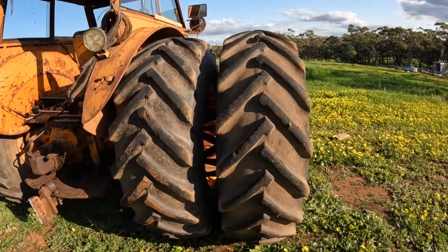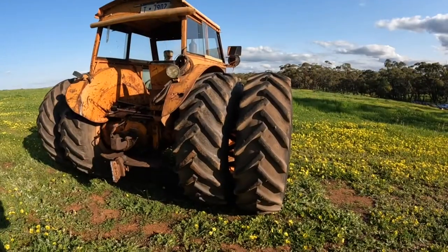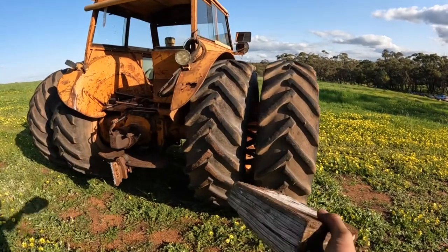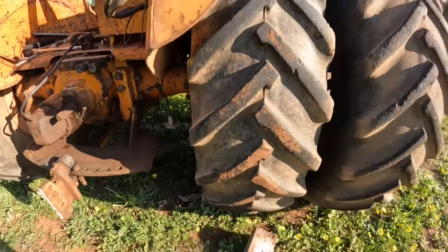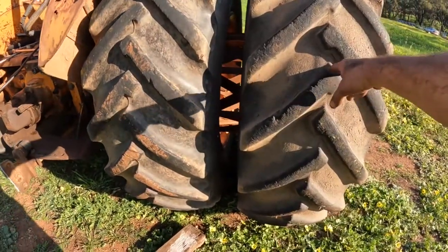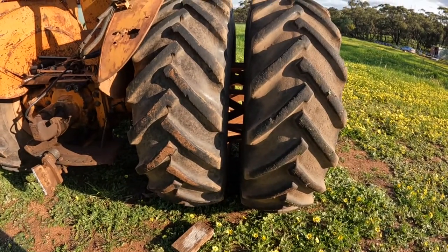So we're going to take the two outer wheels off now and I'll just run you through how we do it. The first thing I normally do when I'm taking these wheels off is drive the tractor's inner wheel up onto a block of wood that's about two inches thick. This just takes the weight off the outer wheel and makes it a bit easier to get on and off. So I'm just going to move the tractor now and I'll show you how we get them off.